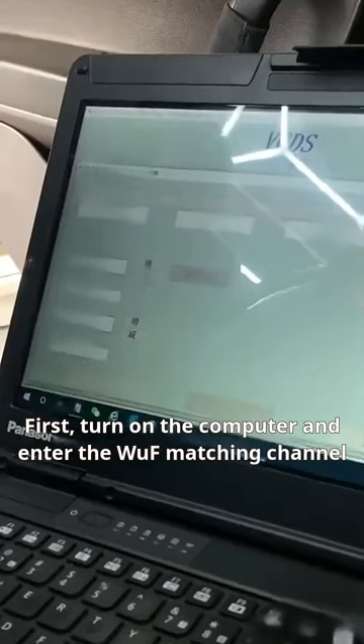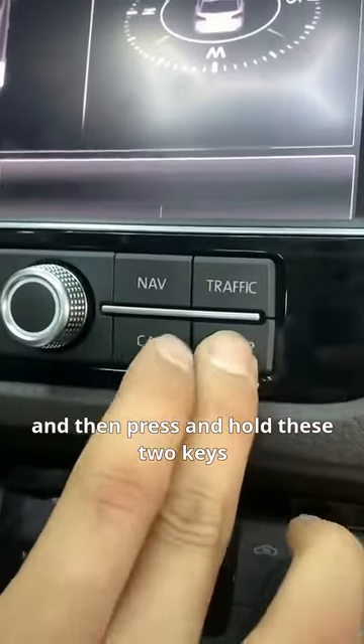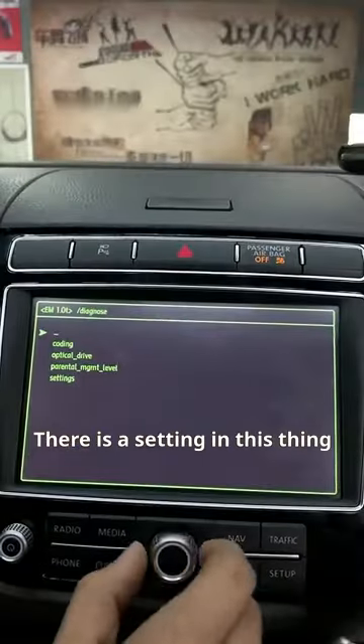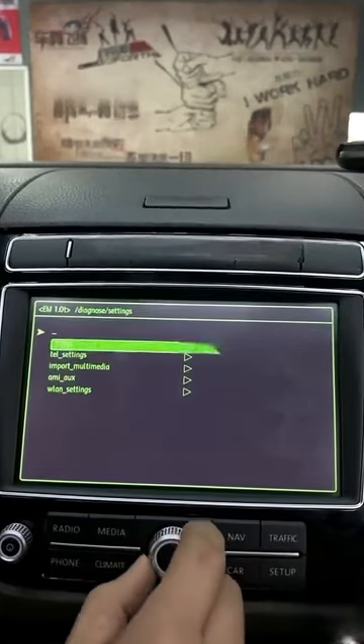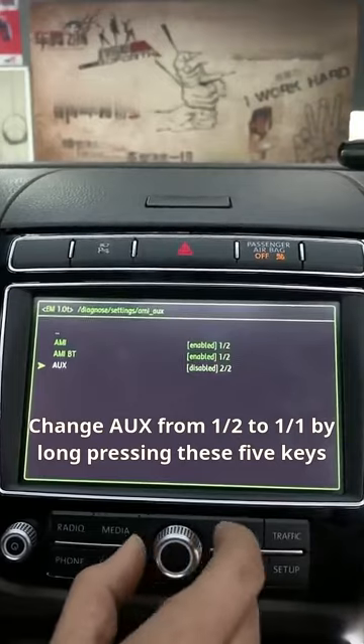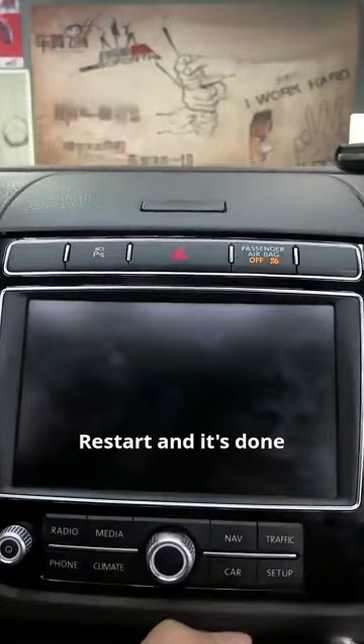Turn on the computer and enter the WUAF matching channel. Change 0 to 1 and 06, then press and hold these two keys to bring up the green menu. There is a setting in there — change AUX from the first half to January 1st by long pressing these five keys. Restart and it's done.